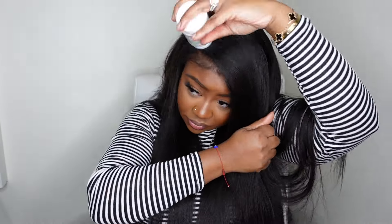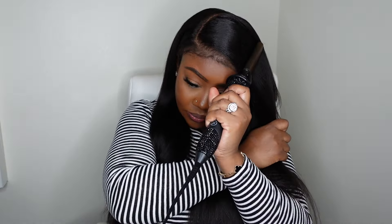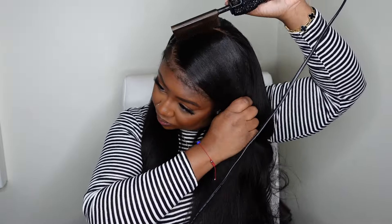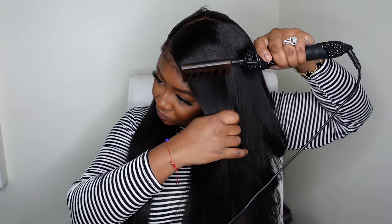Once I got it how I like it, I went in with that dynamic duo again. You definitely don't want to use this much wax on your hair in one day, but because I did two different styles in one day I did switch up the parting and needed a little more product to make it lay super flat in this style as well.